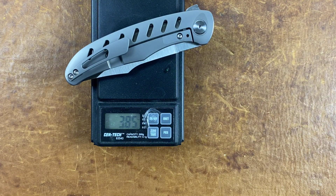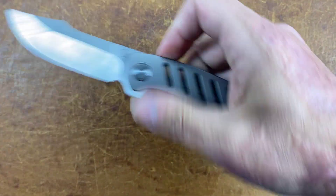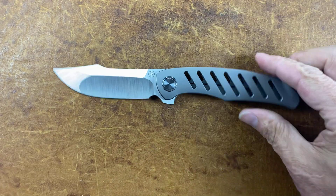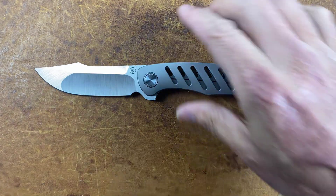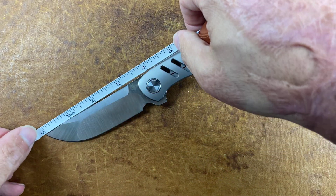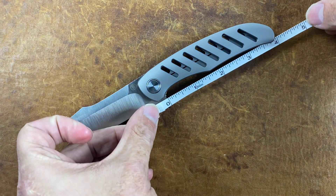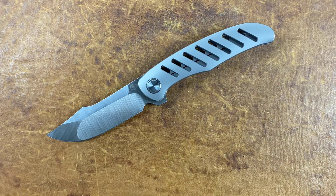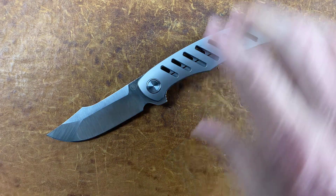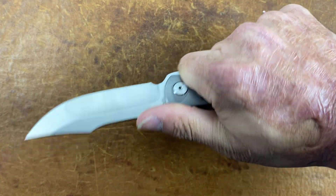Three point eight-five ounces. Let's see the blade length — it almost looks like the blade is bigger than the handle. Three and a half inch blade and four inch grip area, so a nice medium full-size EDC knife.